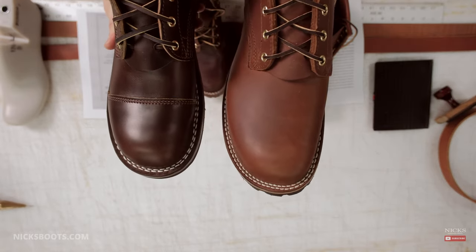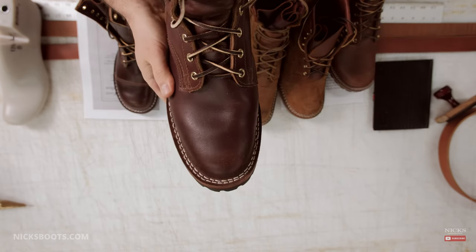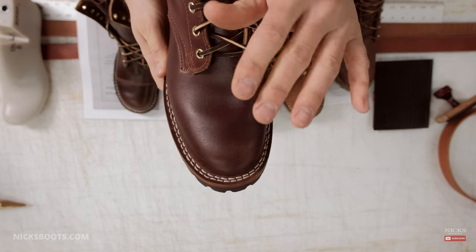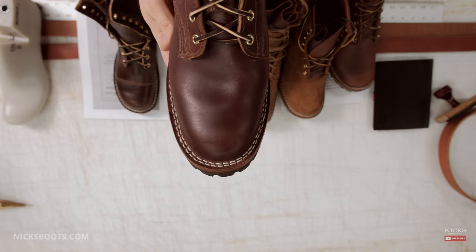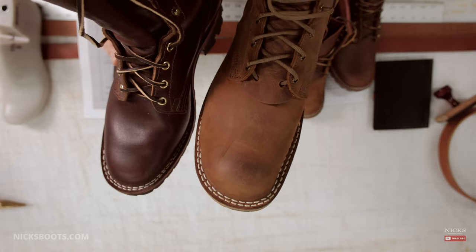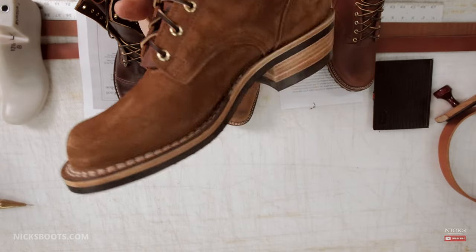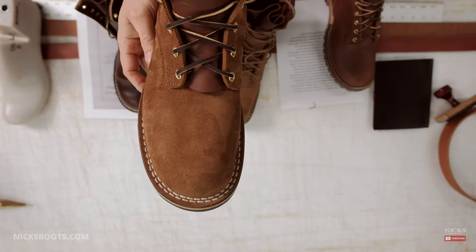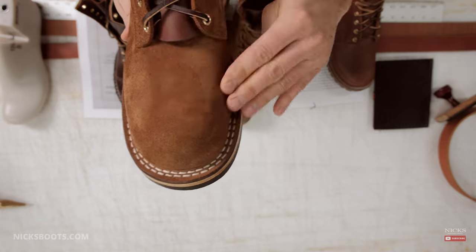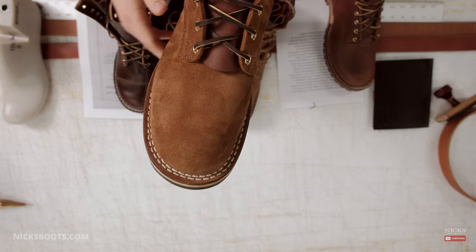So check it out — we're super excited for this, we think it's a bit of a game changer. Nothing wrong with the 55; I wear the 55 and love it. I don't necessarily need my toes splaying out and I find it perfectly comfortable. But there are a lot of people out there that need a little extra toe box space. If you love the arch support and need the toe box space, we've got the perfect solution with the Munson high arch logger style. Check it out at the link below and let us know if you have any comments or questions.